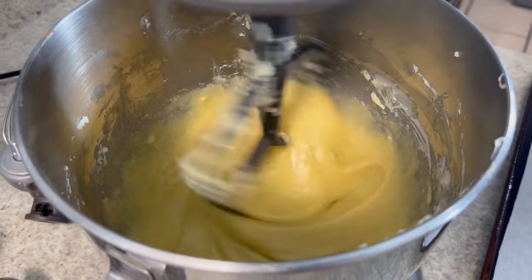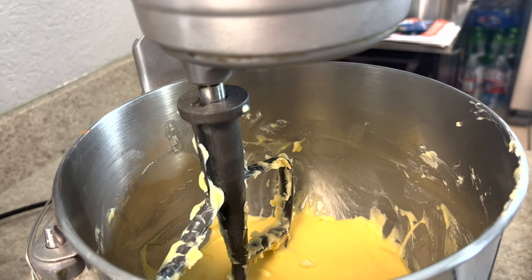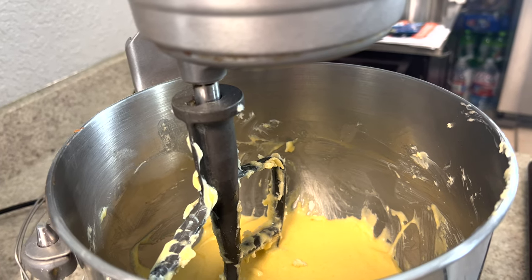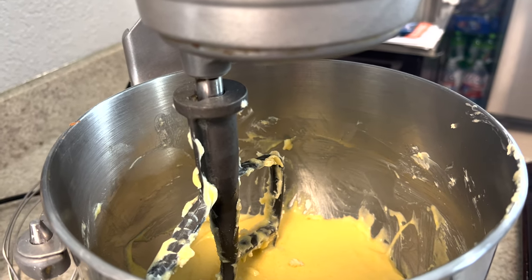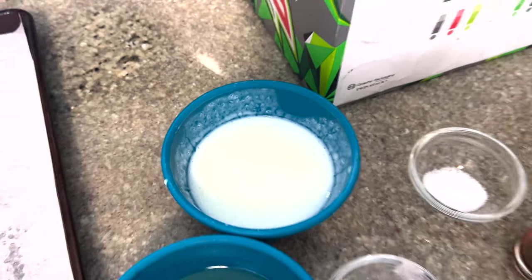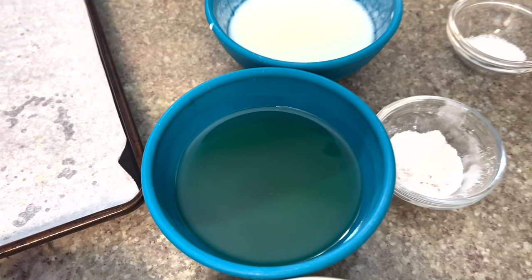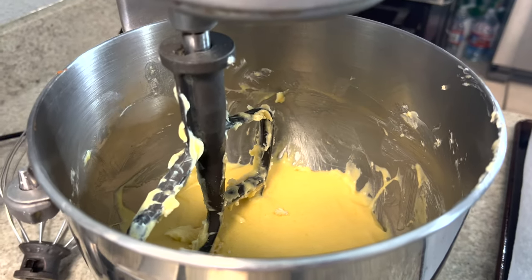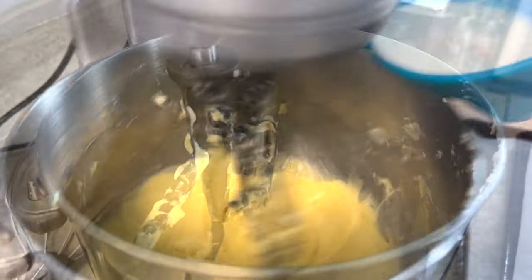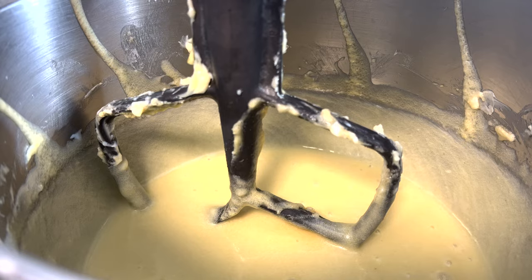The next step is to stream in the buttermilk, oil, and vanilla on low speed. That's the buttermilk, the oil — which is grape seed oil — and Mexican vanilla. We're streaming these in on low speed. We've now hit the six-minute mark, so we'll check on that and scrape down the sides of the bowl.